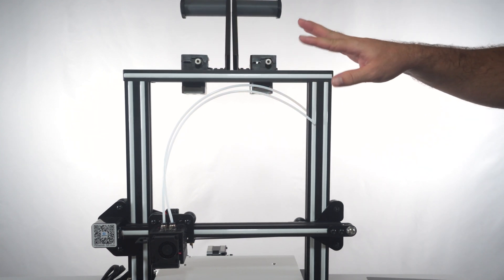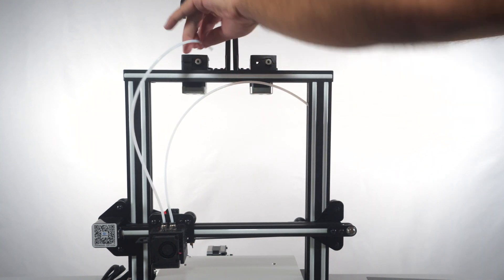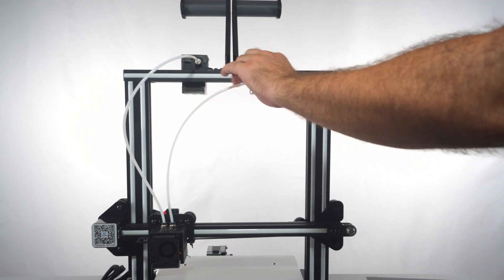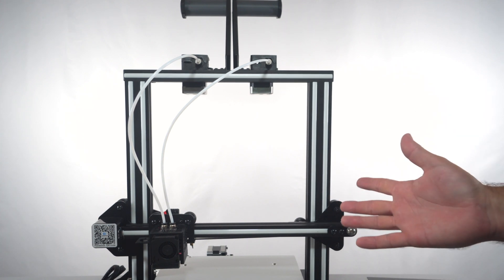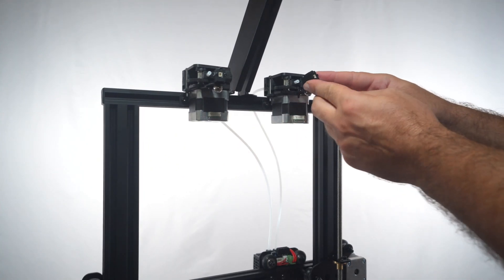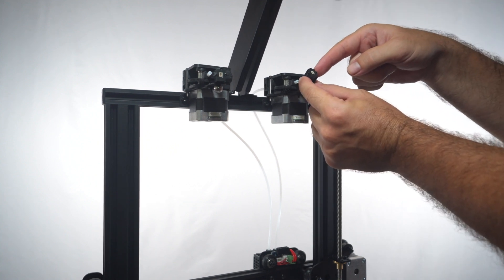Back at the front of the printer, the next obvious thing to do is put these PTFE tubings into each extruder — they simply slide into the hole and it clamps them. Same thing for the other one. We're making good progress and getting really close to being finished. The filament detectors are in — the spool unwinds right here, straight into the filament detector, and then out into the PTFE tubing.